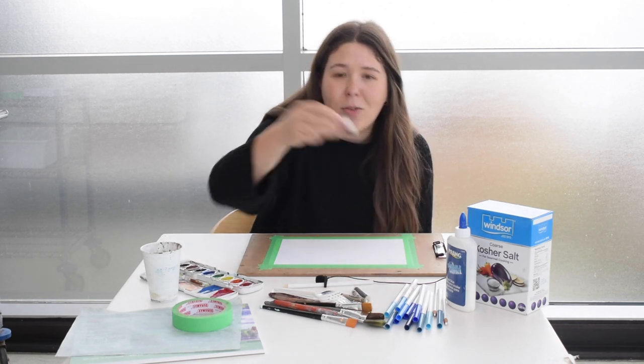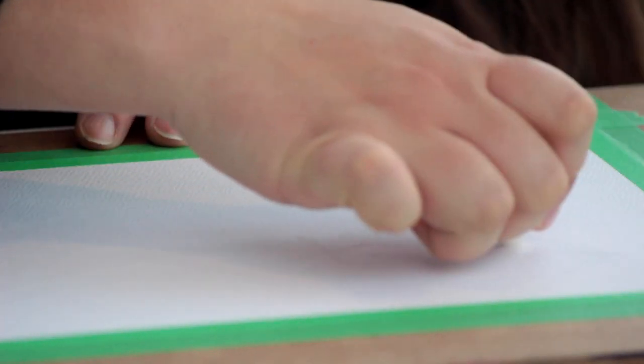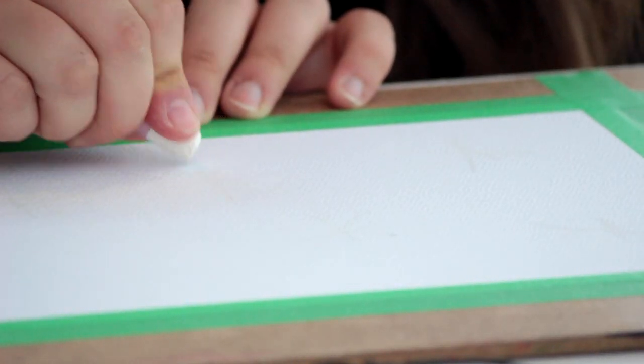We are going to use a technique called the resist technique. We are going to use either an oil pastel or a crayon, and for this to work it has to be white, because you'll see it's a little bit like a magic trick. Draw some snowflakes on your paper — they can also overlap. That's going to create a lot of movement, and it's going to make your work really dynamic.